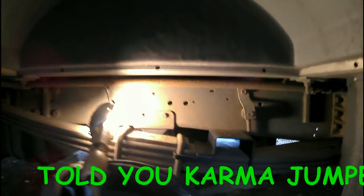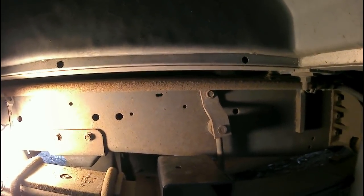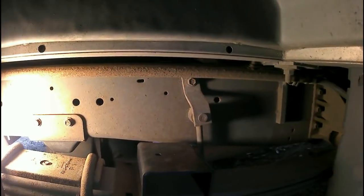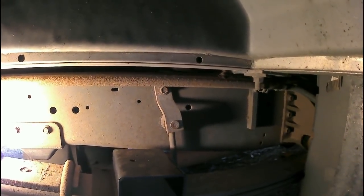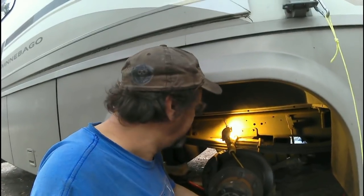I told y'all that this side was going to be just like the other side — well, I eat my words on this one. As you can see, I have a propane line right where I need to go. That's the issue we're dealing with at the moment. I'm trying to figure out how to do this safely. I thought about notching the bracket, but that risks weakening it. I also thought about rerouting the propane line, but I'm not sure yet.